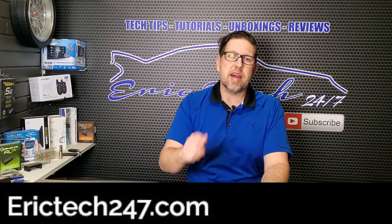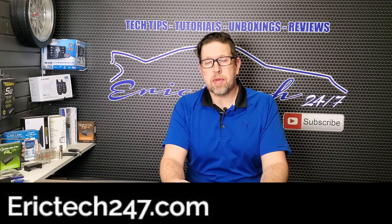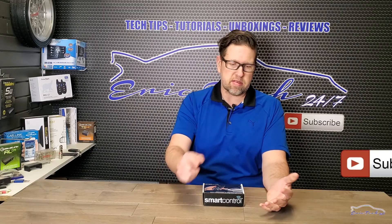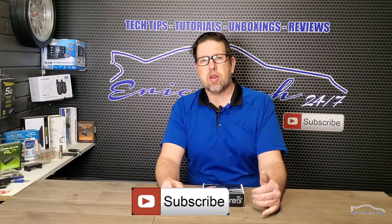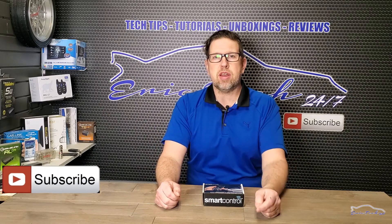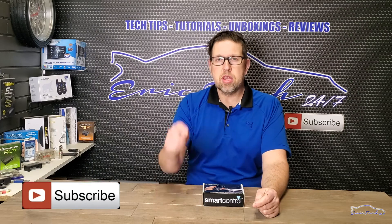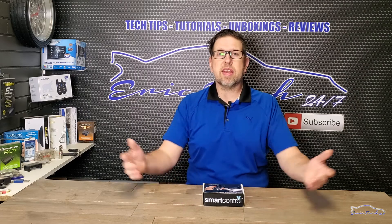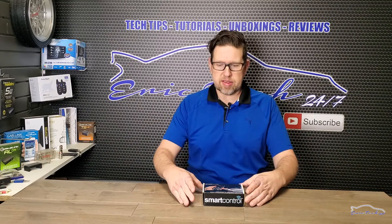Hey, what's up YouTube! My name is Eric and I'm from erictech247.com. If you're interested in everything that goes on in the 12-volt industry — that's car audio, video, remote starters, alarms, and all that stuff around it — make sure to subscribe to my channel and share this content with a friend who you think might benefit from it.